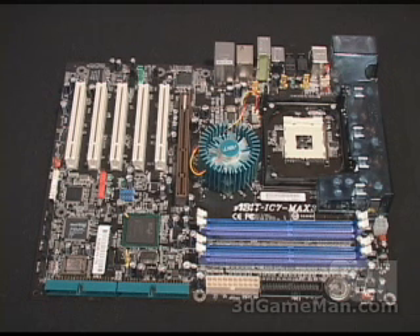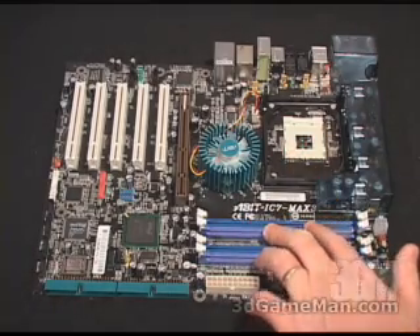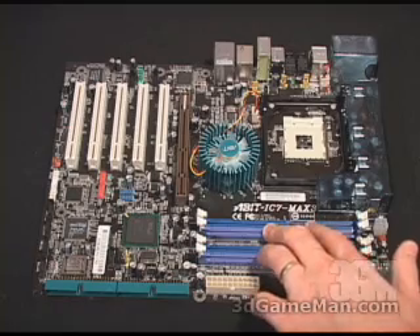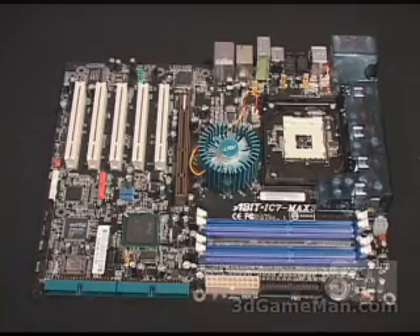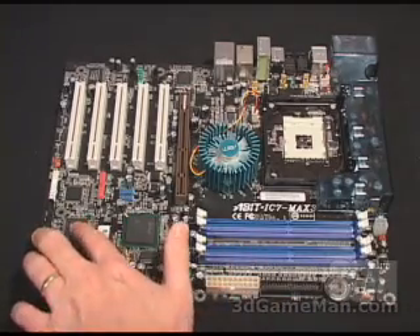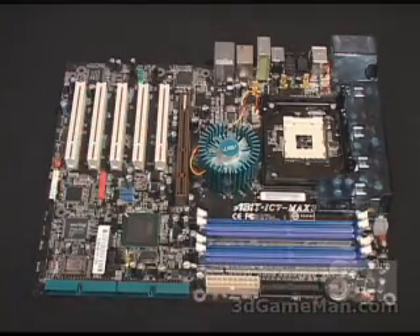This motherboard is based upon the Intel 875P chipset. Right here is where you install the Pentium 4 CPU. You can install up to 4GB of either single or dual channel memory. Right here is the floppy controller and the two regular IDE controllers. Also you have two RAID controllers, one by SiliconImage and one by Intel. Five PCI slots, one AGP slot.